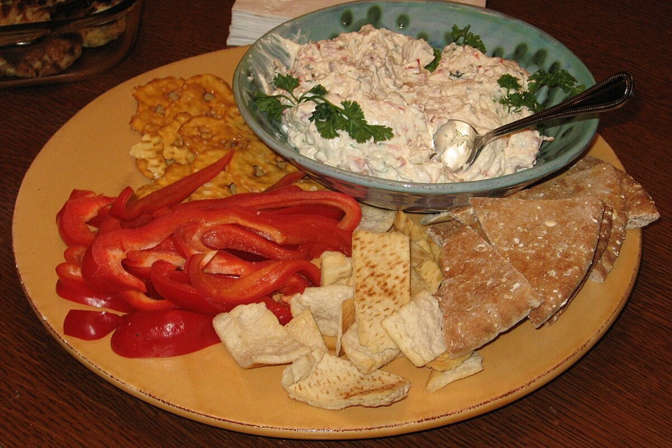A 1-tablespoon serving of clam dip using the recipe that aired in the early 1950s on the Kraft Music Hall show contains 71 calories, 1 gram carbohydrate, 5 grams protein, 5 grams total fat, 25 milligrams cholesterol, and 136 milligrams sodium.